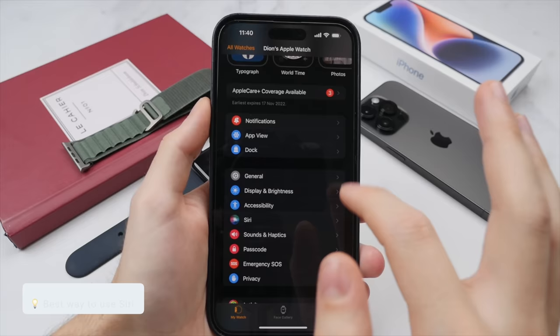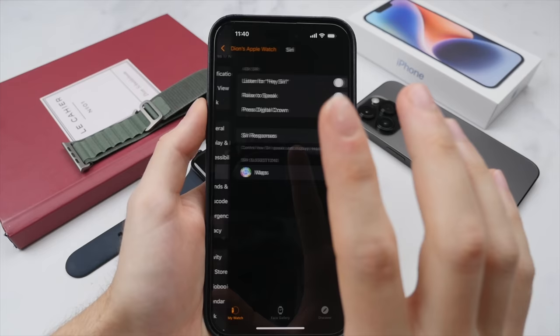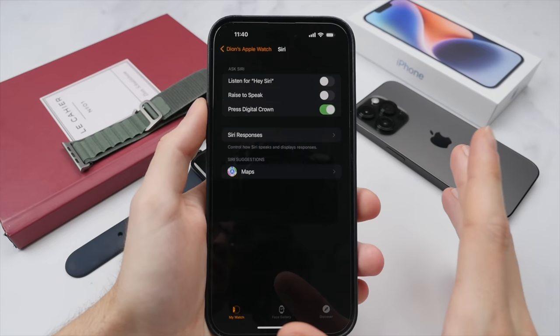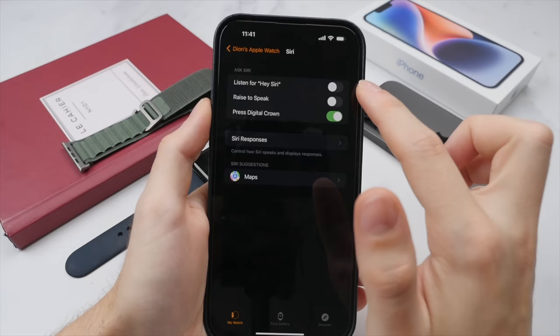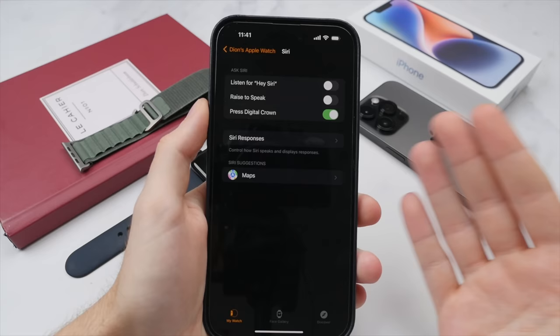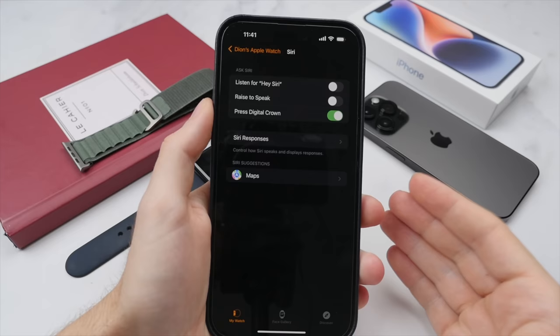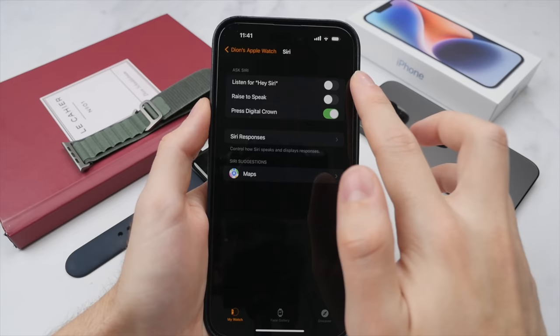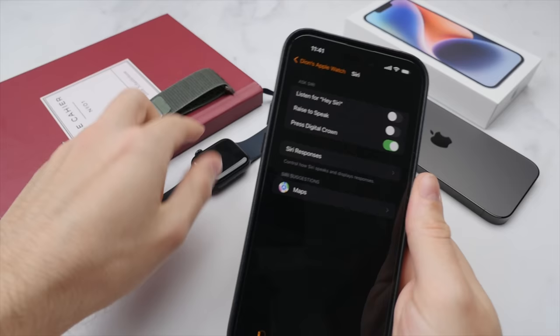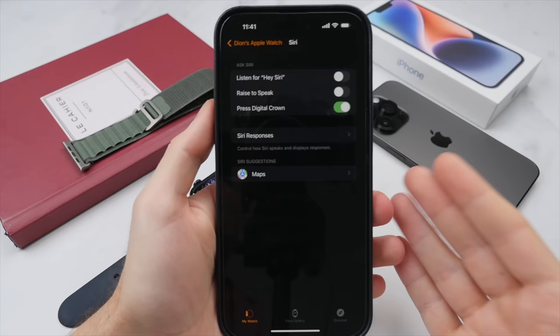This brings me to probably one of the most important features to change on your Apple Watch, and that has to do with Siri. Siri on the Apple Watch is great for quickly starting a timer, getting directions, asking a question, or creating a reminder. But I definitely recommend turning off Hey Siri, as although it allows you to quickly activate Siri without pressing any buttons, it means the mic will be constantly listening for that activation phrase, taking a lot of battery. This feature alone can save around 20% of your battery life each day. Instead, use the digital crown to activate Siri by pressing and holding it for a second or two.